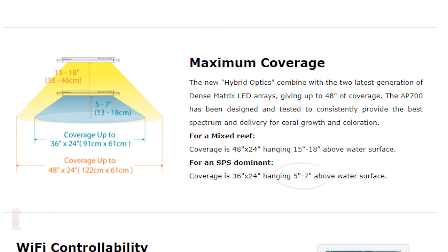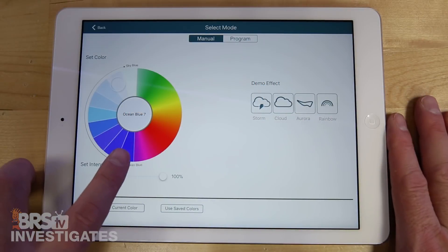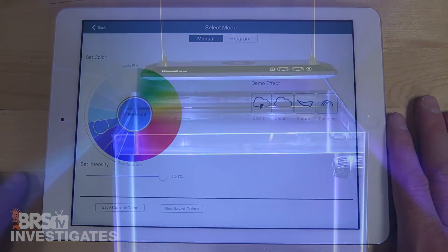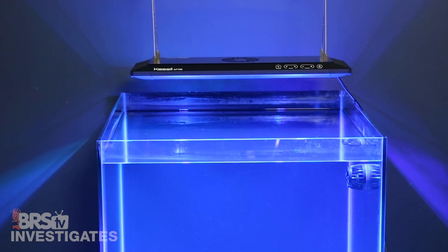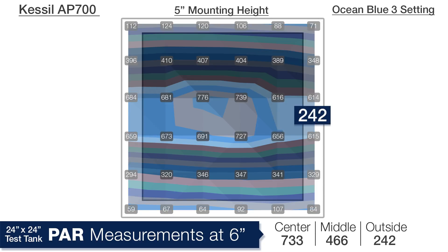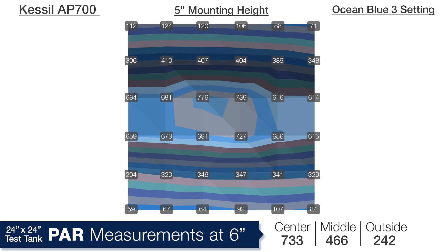The Kessel website suggests a mounting height of 5 to 7 inches when trying to cover a 24 to 36 inch area, so we tested it at both heights. I tuned it to the 4th blue setting on the color wheel, which is where many of us would run them. Starting at 5 inches off the water at a depth of 6 inches in the tank, the center PAR is 733, the middle ring an average of 466, and the outer ring an average of 242. The light distribution follows the shape of the light — from right to left across the center the numbers are similar, but the fall-off from front to back is pretty significant at this mounting height.